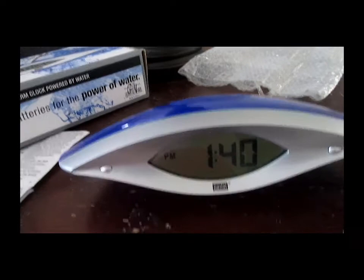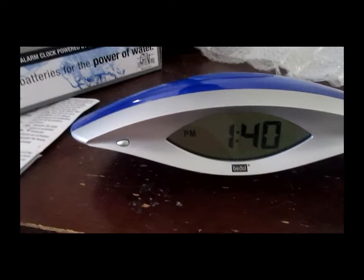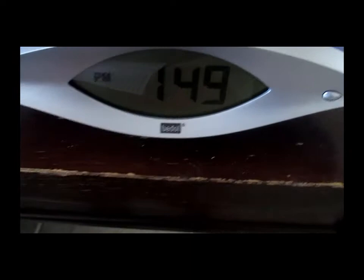It does work — it's been working for close to three weeks now. You do have to switch the water out, by the way. This will start getting a little fuzzy or breaking up and fading, so that'll be a kind of a sign. I'm going to show you in a couple of minutes how the alarm works.